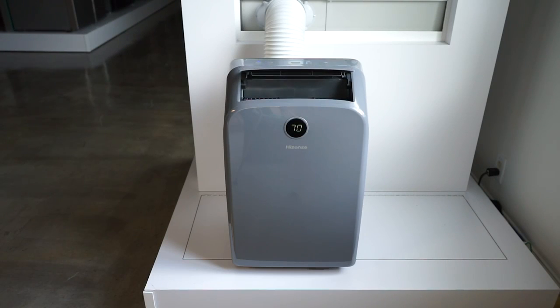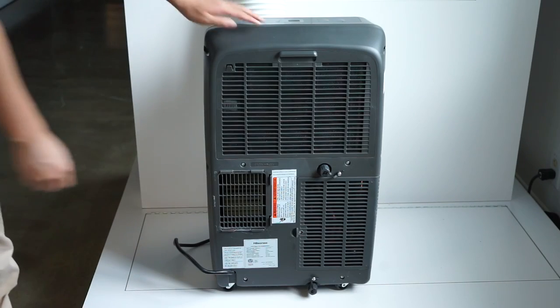We suggest that you clean the filter every two weeks to have the best cooling experience. Now, let's clean the filter.